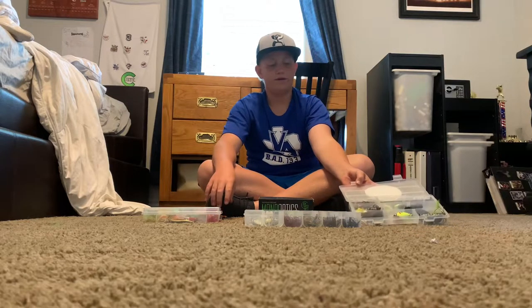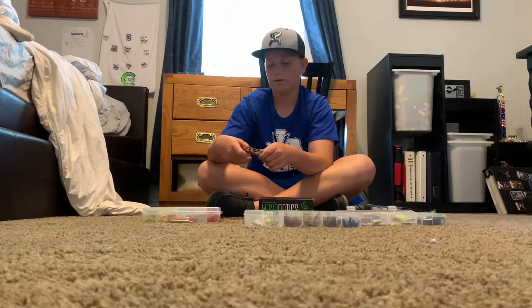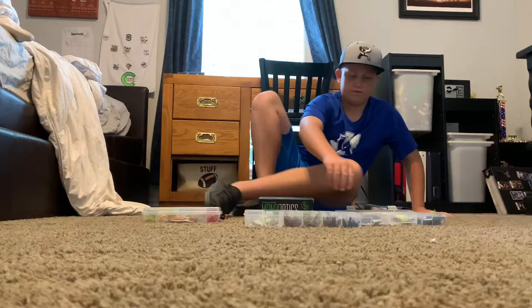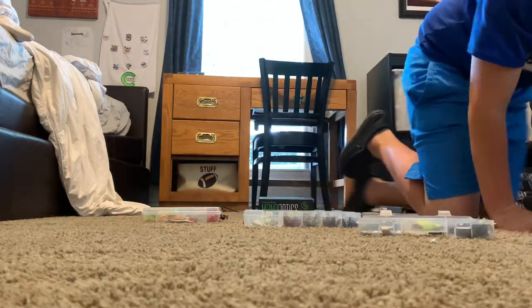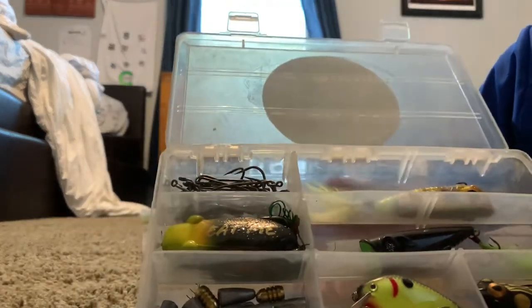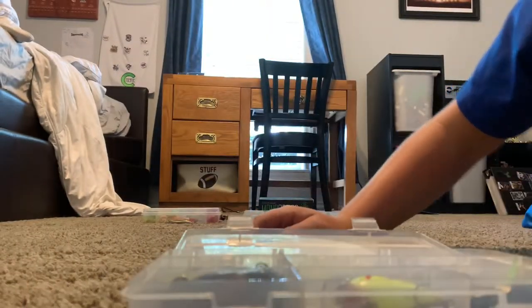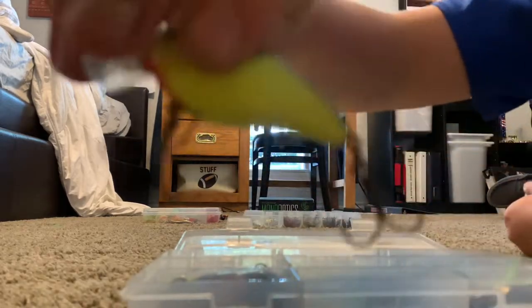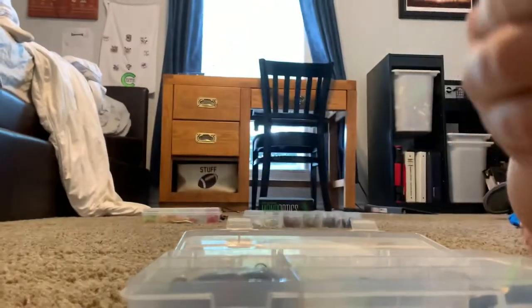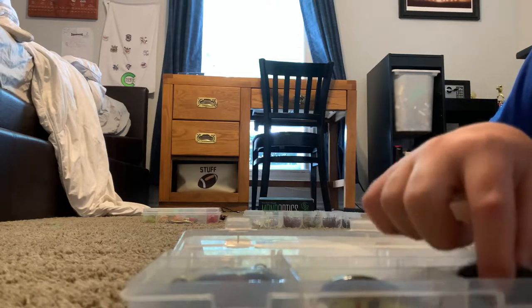Here is a top water box with one crankbait box and my rigging. I'll start by reviewing my rigs. We have my weights — a majority of different types: H2O, no tungsten, all lead. This is a Kevin VanDam crankbait — good detail. I've caught a couple fish with that, actually like a four-pounder.